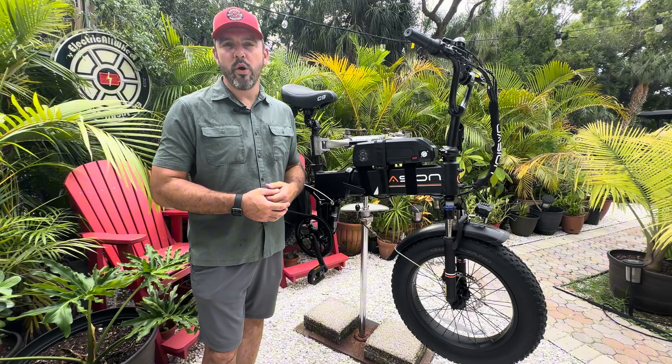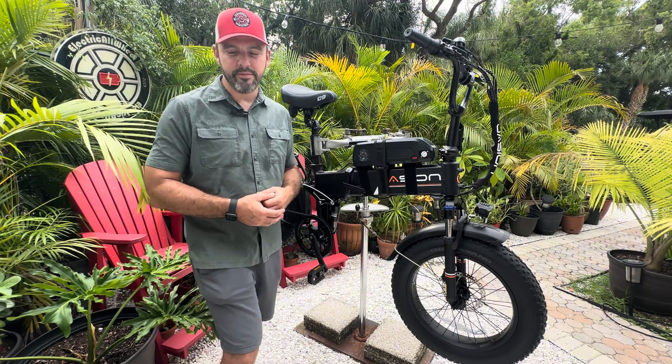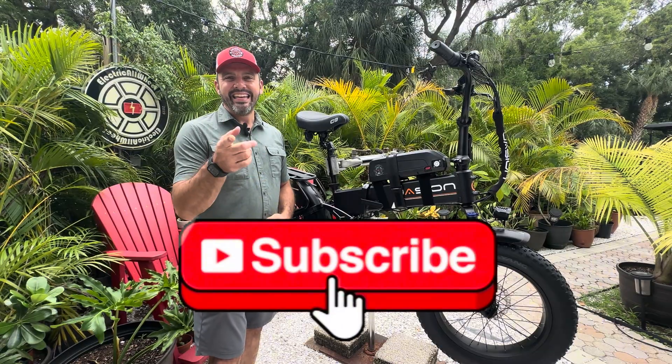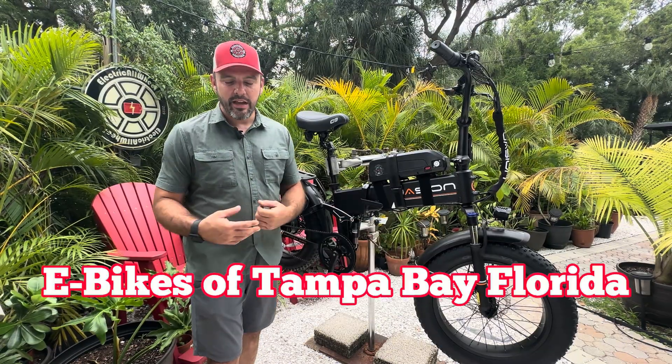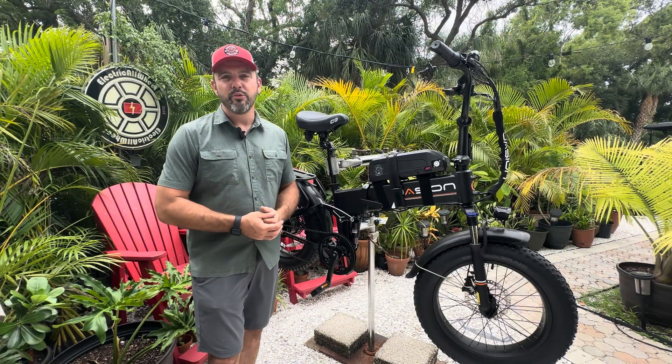Stick around to the end of the video where we will bring you some range calculations utilizing the Micah Toll constant. If you haven't already, give us a like and subscribe on YouTube — it is our primary. And if you're in the area, check out E-Bikes of Tampa Bay, Florida. Get in that Facebook group, make an event and go for a ride with your friends.